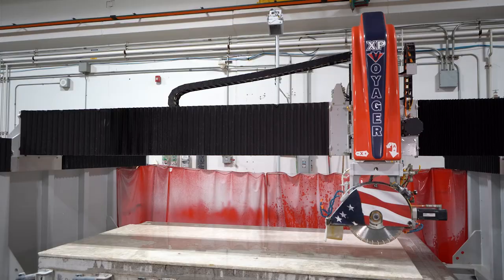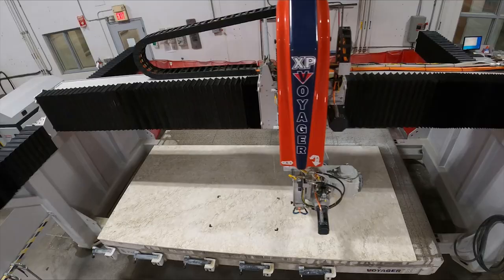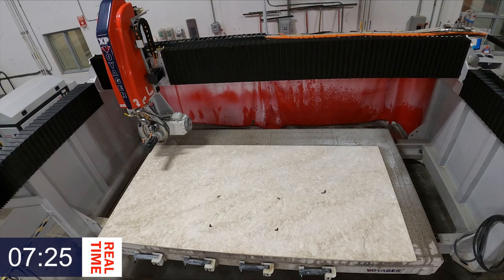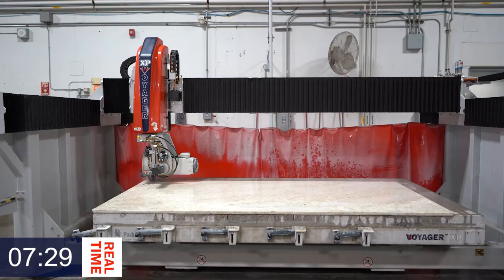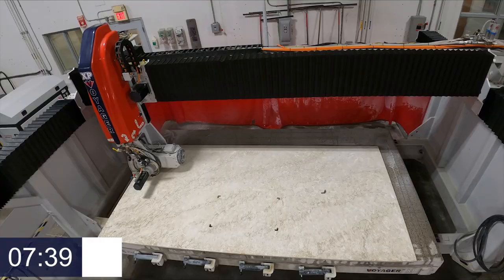The Voyager XP made quick work of the incremental routing and now we're going to get on to the cutting part of it. A 27-horsepower arbor on the Voyager XP is going to cut through any material, including your hard-to-cut materials, with ease. Another great feature that's going to speed up processing time — no worries about hard-to-cut materials with the Voyager XP.